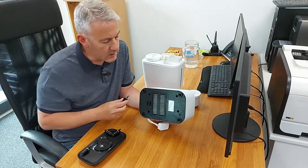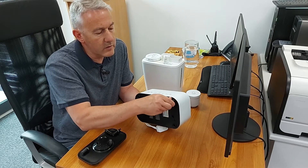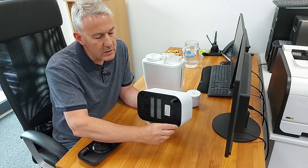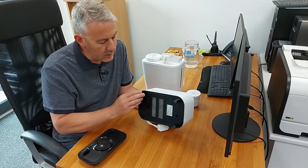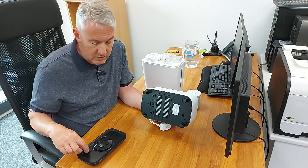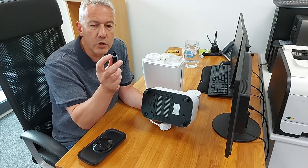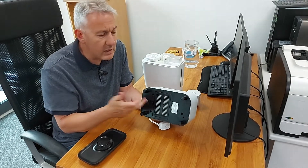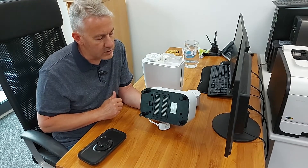You've then got little feet that come in the bag with the instruction manual — just pop them in and give them a turn to hold them in place. This lifts the humidifier up off the surface, which helps airflow get in and also stops any water from leaking out underneath if you haven't put them on. There's a little washer on the feet that helps give it a complete seal. So that's the underside dealt with — we've got our feet and our HEPA and charcoal filter installed.